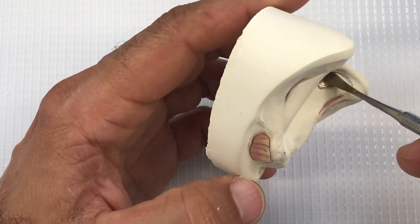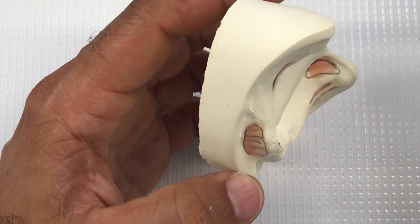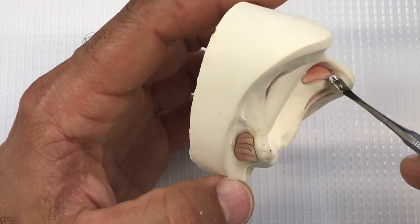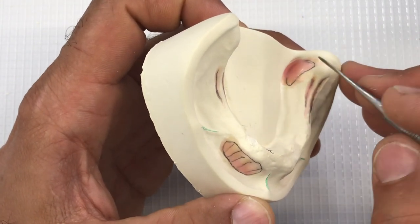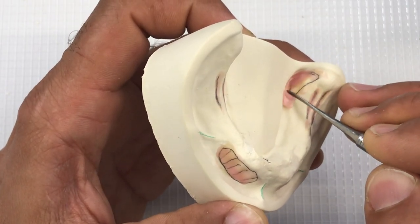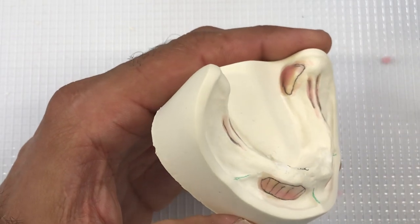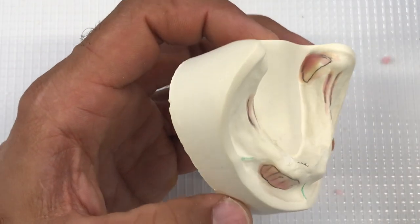I'm going to go in now and block out this severe retromylohyoid undercut — although I've seen it worse. I'll go back and clean that up a little while the wax is still soft. If the wax cools off, I can go back and warm it up a little bit with my alcohol torch and then carve it back some more.